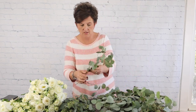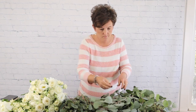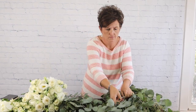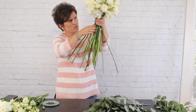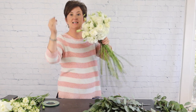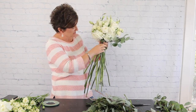Here's some silver dollar eucalyptus. What I don't use we can always use in some of the larger arrangements. Here's the greenery we're going to add. When adding your greenery, you want to go all the way around your bouquet. I need to make sure I'm covering all of the wire because I don't want it to show. I'm taking my greenery and laying it right underneath those hydrangeas.